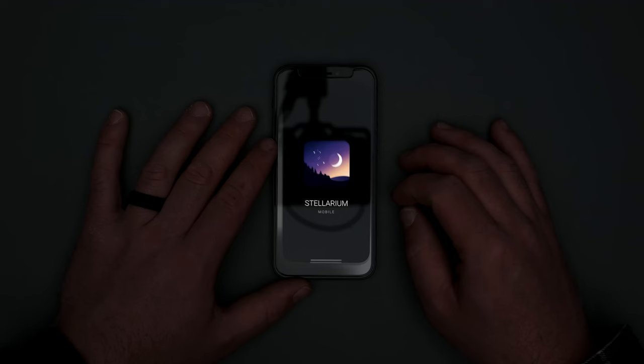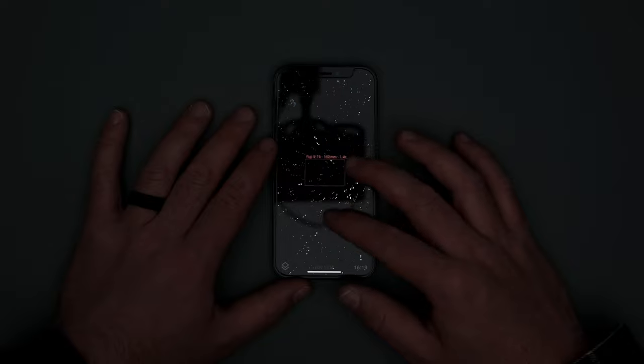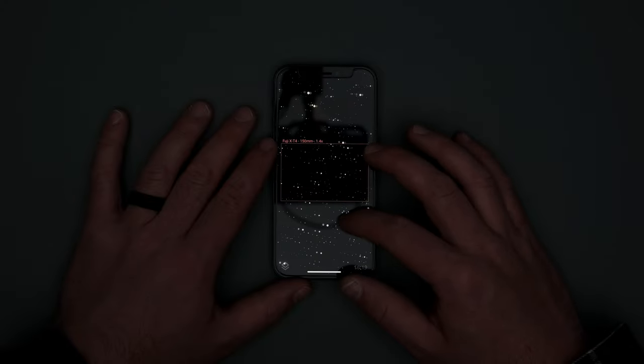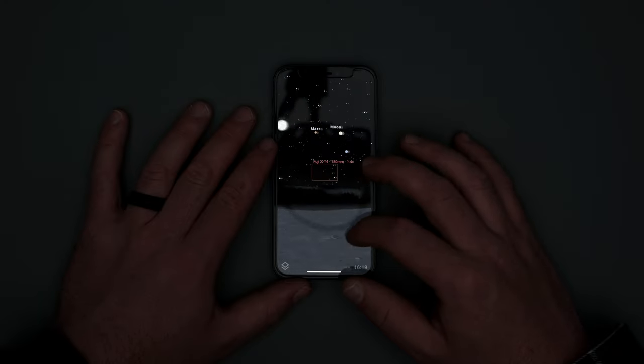The first thing is let's talk about finding our object. Before you head out there, I highly recommend you download an app on your phone called Stellarium — I'll link that and an in-depth guide video in the description. Familiarize yourself with Stellarium a bit, as it's going to be an incredibly useful tool when we get out there shooting to help us find the object we're trying to photograph — in this case, the Andromeda Galaxy.